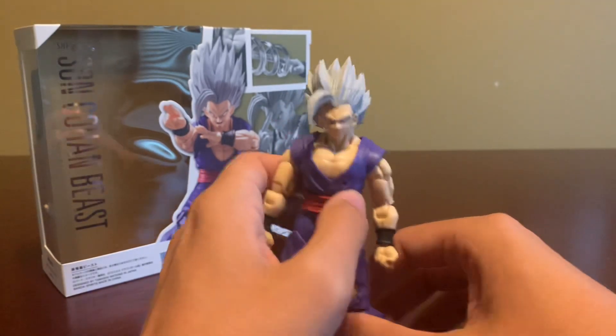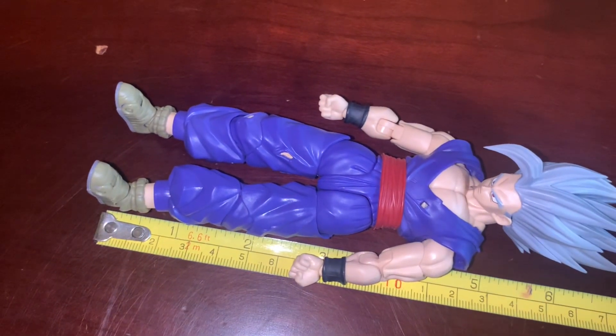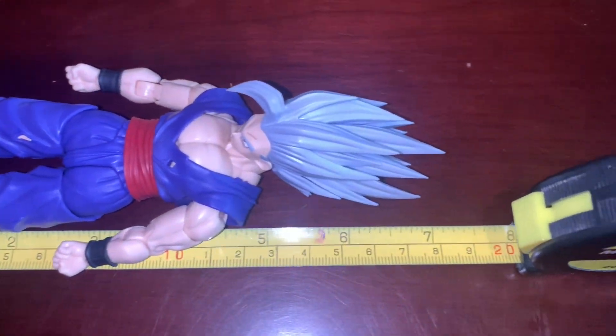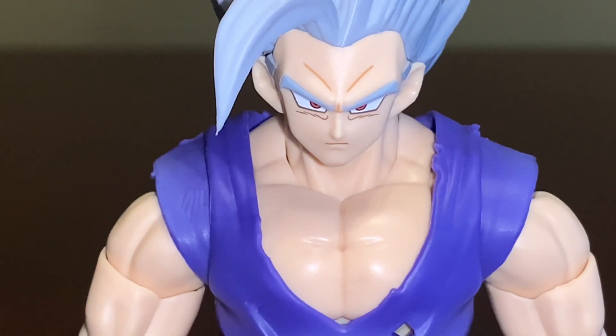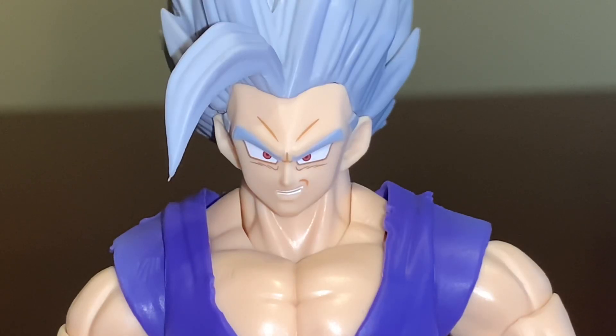Overall, I think the sculpt looks gorgeous. This figure is the same height as the other Ultimate Gohan, minus all the hair, so to the top of his hair he is seven and a quarter inches tall. Straight out of the package, he comes with two fist hands as well as a neutral expression face. He also comes with a gritting teeth face, as well as the iconic confidence smirk he gave to Cell Max.